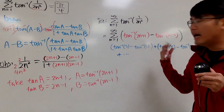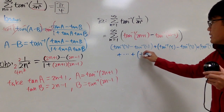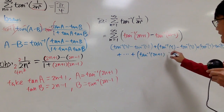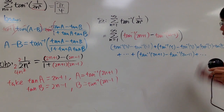And we should put down the nth term as well. So we'll write it down: we get the nth term, which is inverse tangent of 2n plus 1 minus inverse tangent of 2n minus 1, and it keeps on going forever.